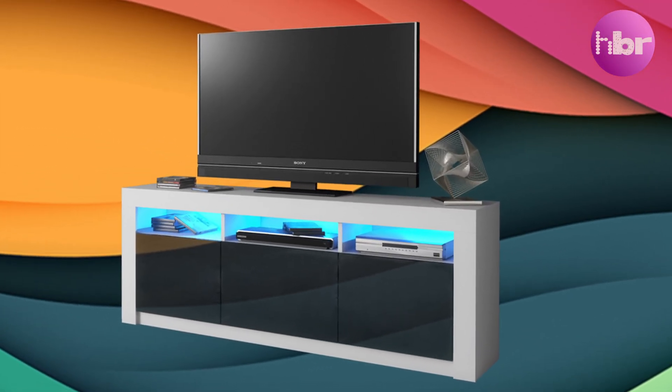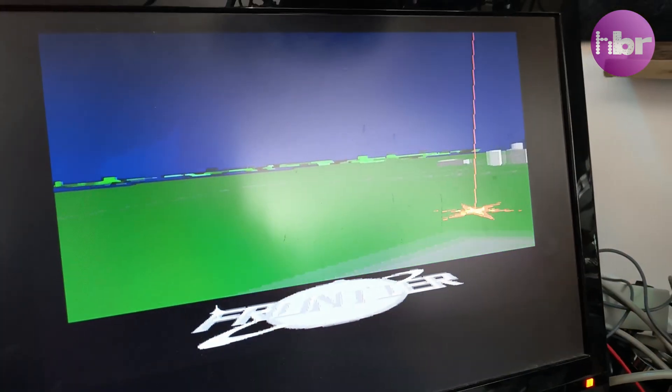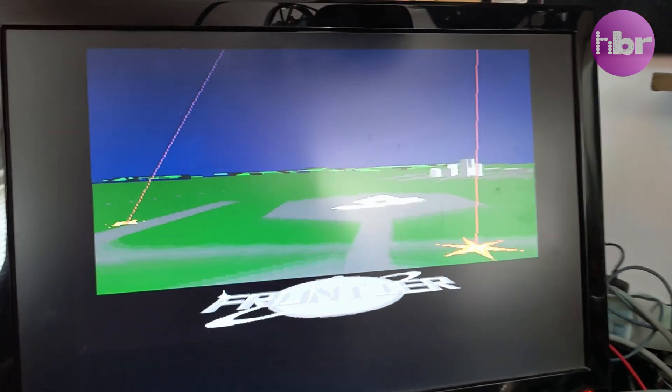My use case is to allow me to capture video when I'm doing repairs on vintage machines, so that my videos stop looking like this and start looking more like this.